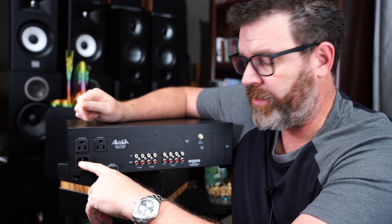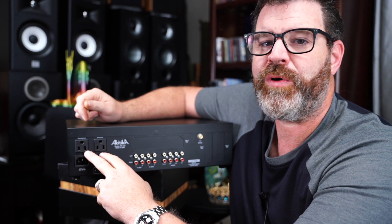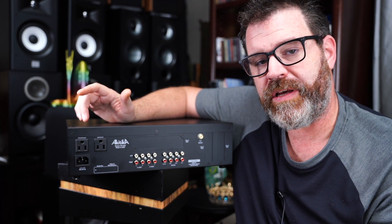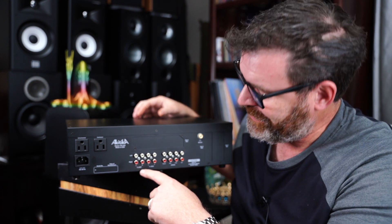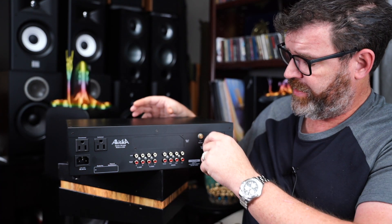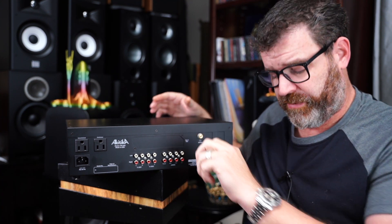On the back there's a regular IEC power receptacle and two power adapter outlets — one unswitched and one switched. I plugged the power amplifier into the switched outlet and left it on all the time, so as soon as I turned on the preamp, the power amp turned on too. You have Amp A and Amp B outputs, tape one, tape two, CD, and a tuner input. There's also an expansion slot for a phono preamp with a phono ground included.